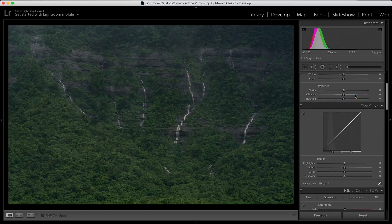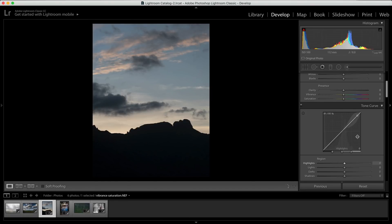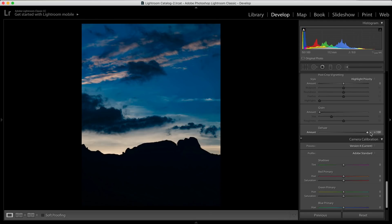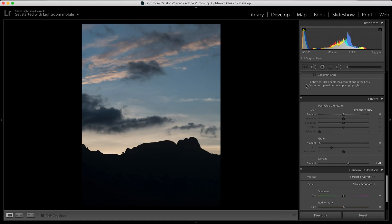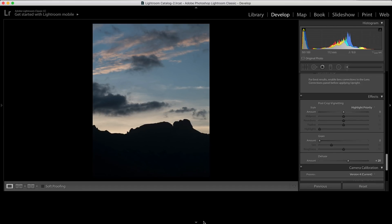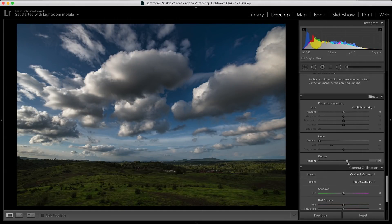When you're using the dehaze slider, make sure you're also playing with the clarity so that if it starts looking too fake, you can reduce a bit of clarity and reduce the color cast — so your purpose is solved but the natural look and feel of the image is still there. Using just about 20 to 25 on the dehaze slider makes a hell of a difference — it makes the colors pop and the images look much, much better. Use the dehaze slider, but make sure you're not overdoing it. Preserve the natural look and feel of the image, and I hope you enjoyed the tips and everything I showed you in this video.